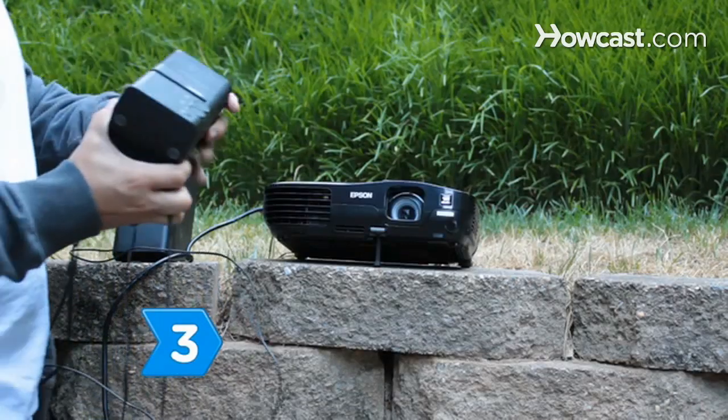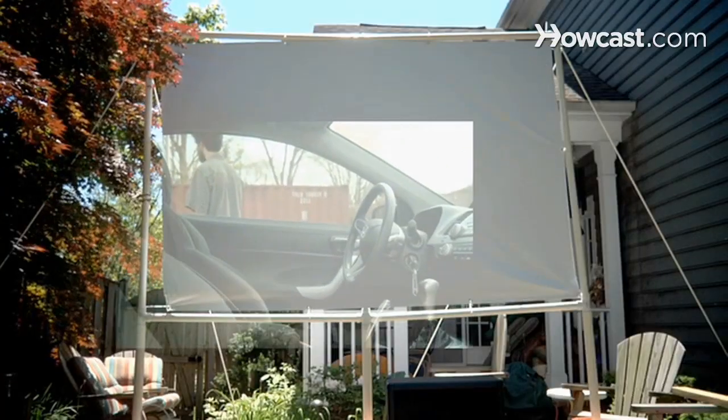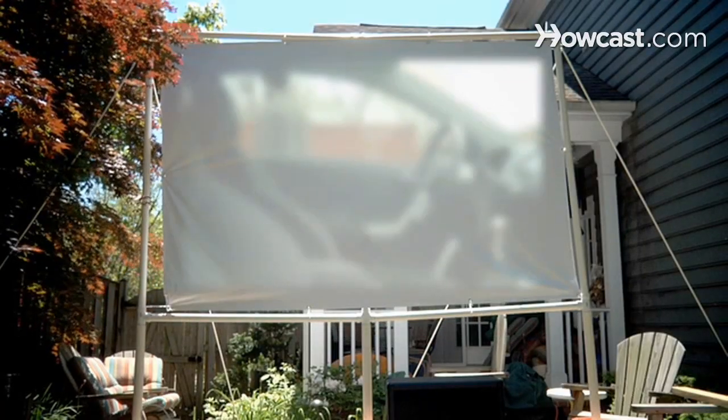Step 3. Hook up your speakers to the DVD projector and choose a classic movie for the night. Play a bit of the movie beforehand to make sure it's in focus and on the screen.